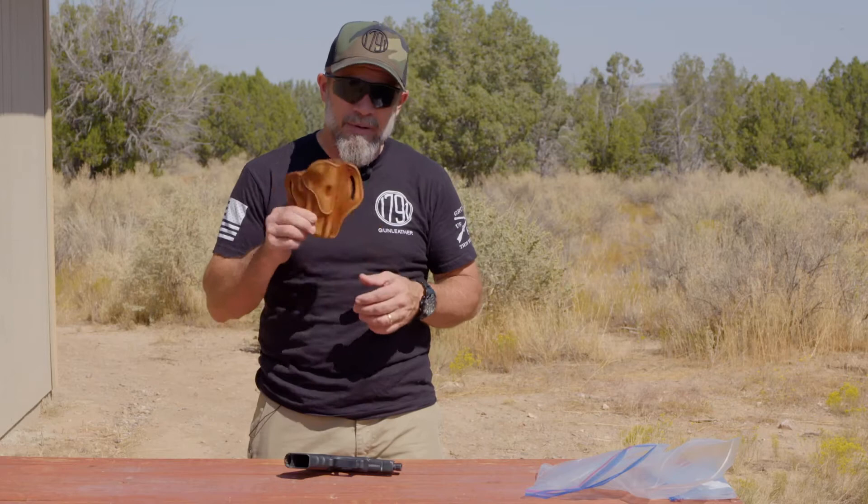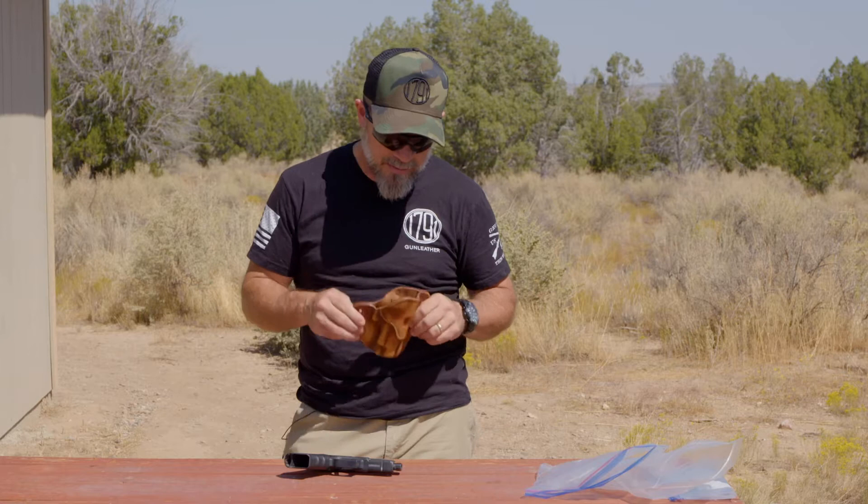Hey shooters, Tim O'Connor here with 1791 Gun Leather. Let's talk again about breaking in the holster for a pistol. When you're talking about leather, this is a natural material and it's handmade, so it's not expected to fit perfectly right out of the box. The idea is that it's going to fit a little bit tight, and we're going to break it in to the pistol so we get that perfect fit.